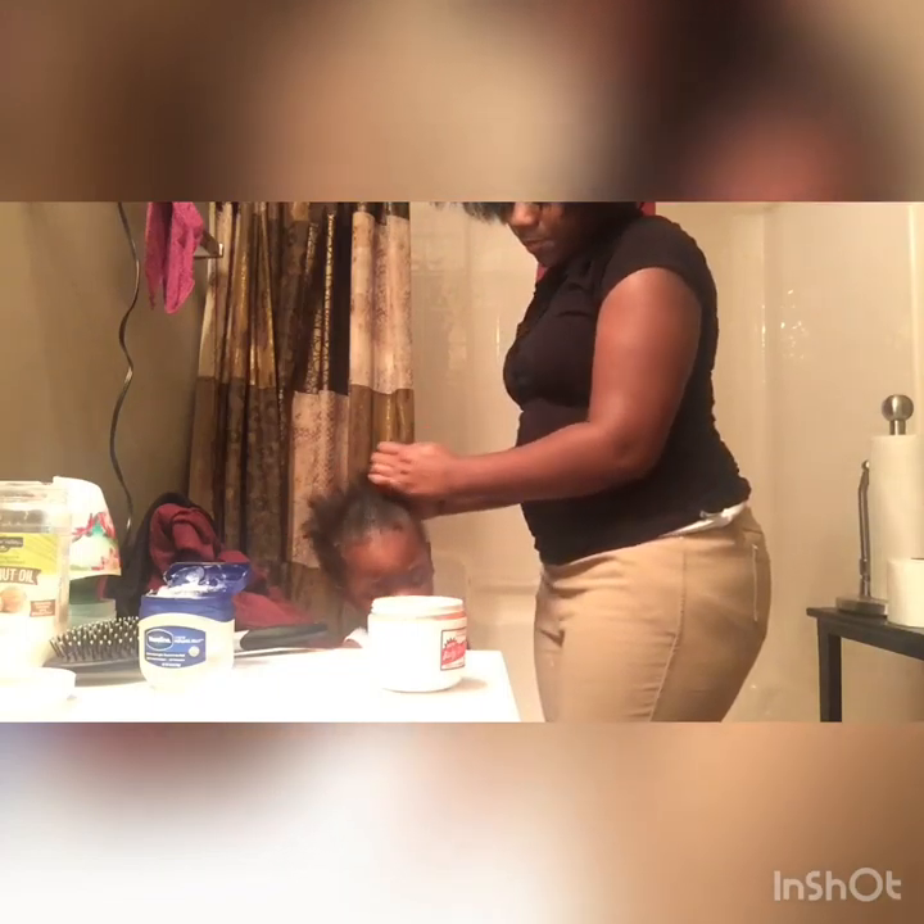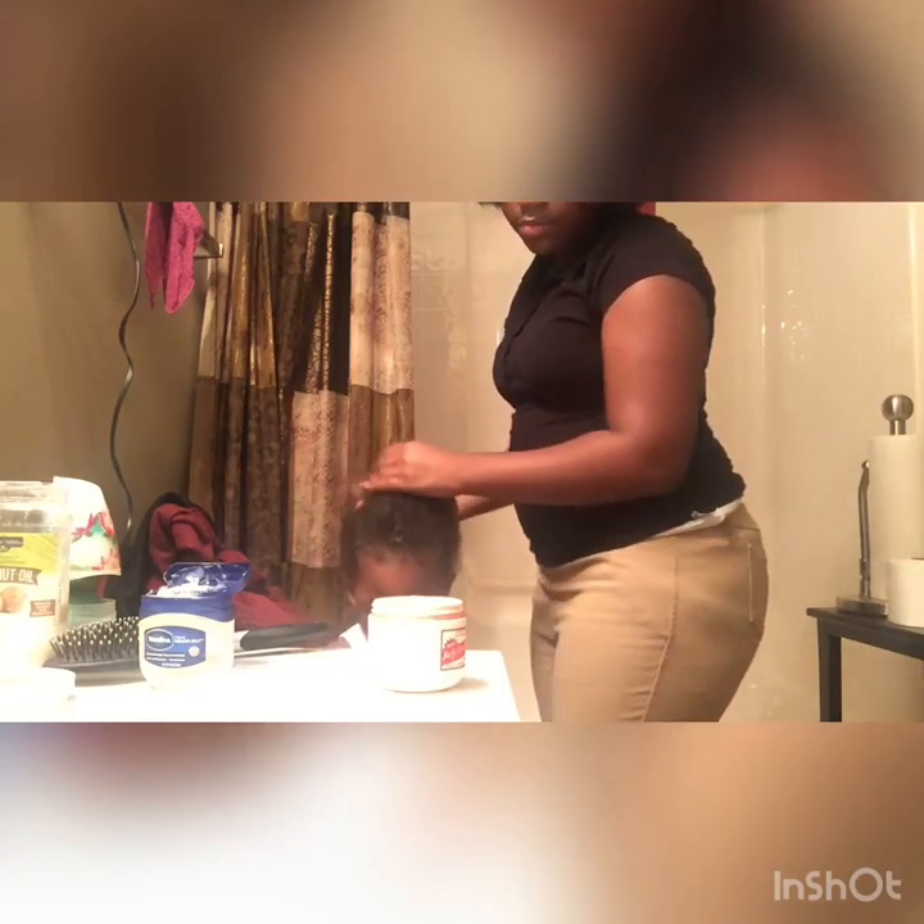Stop moving. I'm gonna put it on your back edges — his back edge is real short. So then I'm gonna just smooth it up more and get that all around the edge because it sticks the edges down. It's really cool — it is a curl defining gel. Or you can just do it like this wherever you can.